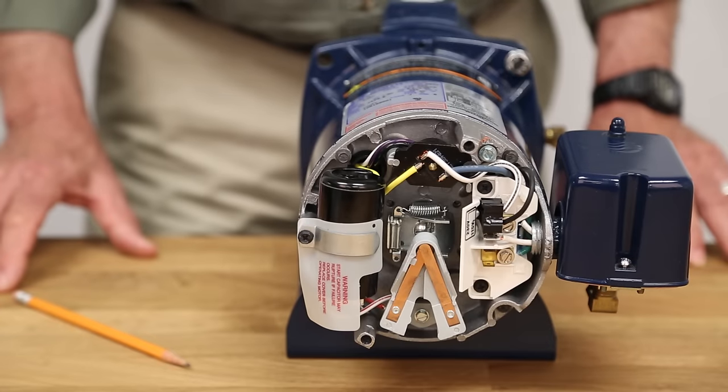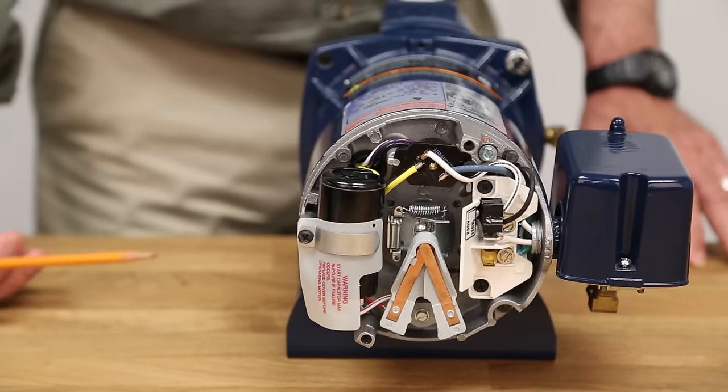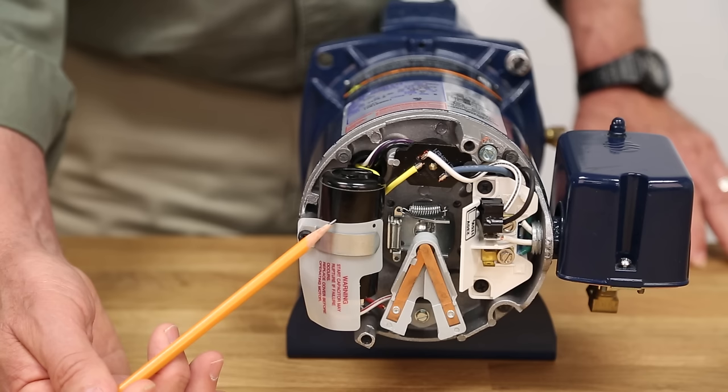The motor is the driving force for a jet or centrifugal pump, and if wired incorrectly will prevent the pump from performing or running. Let's take a look at the back of a motor. Let's look at the start capacitor — it stores energy and is used to push the motor into motion with a surge of energy. This component can be damaged by short cycling or a faulty start switch.